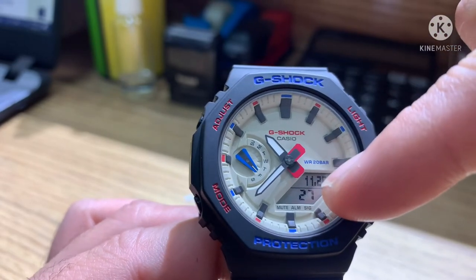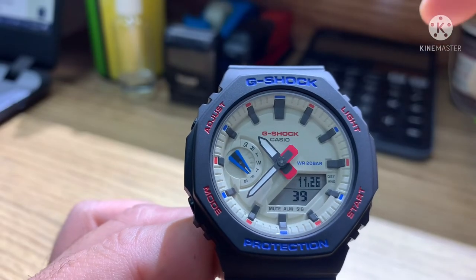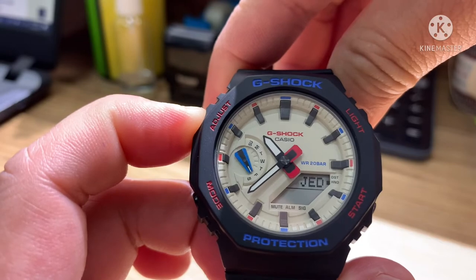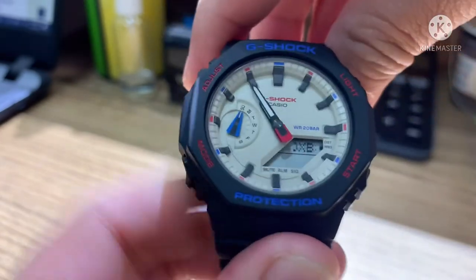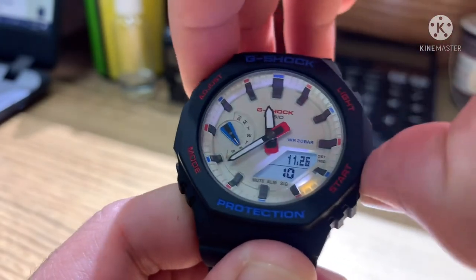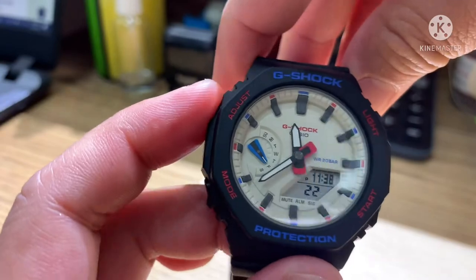It has four buttons. On the dial you can see the hands in white, red, and black. The digital display shows hours and seconds, below that is mute, alarm, and signal, and there's also a day-of-the-week indicator. For the adjust button — to set the time, press and hold until you hear a beep. The digital display shows the city code; for example, Dubai. Then press adjust once and it sets automatically. Now it's 11:38 and the digital and analog are synchronized.